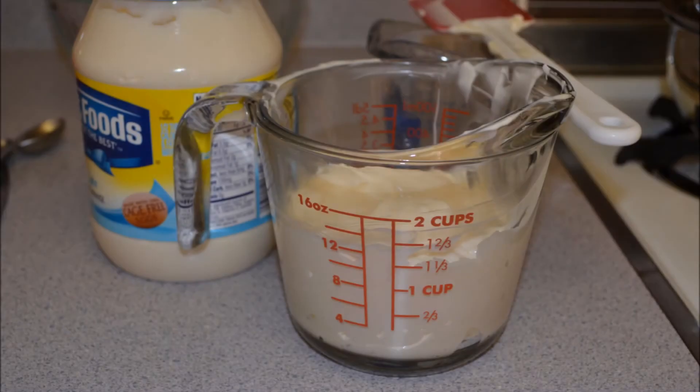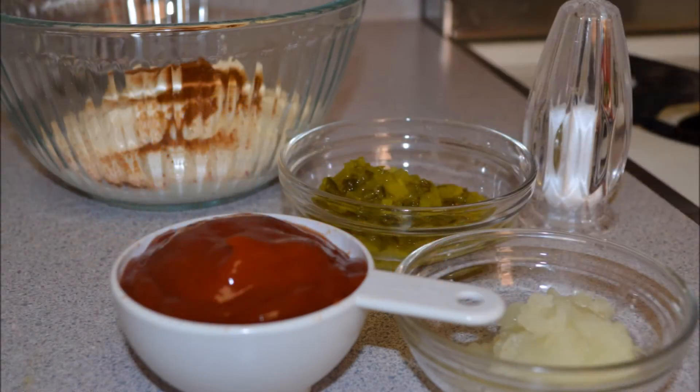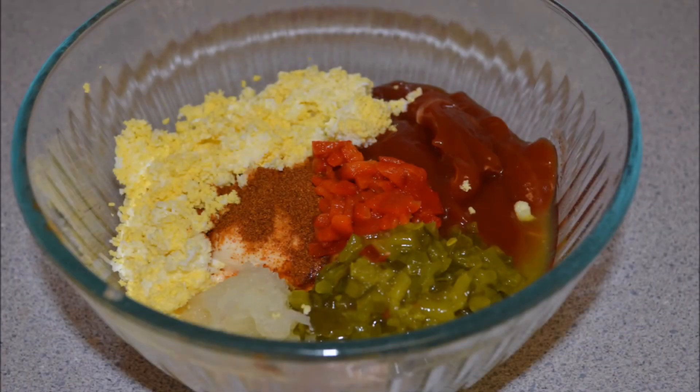The ingredients in your Thousand Island spread are mayonnaise, ketchup, white wine vinegar, grated onion, dill relish, salt, cayenne pepper, boiled eggs, and roasted red pepper. I'll give you a list of the measurements at the end of this video.